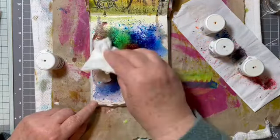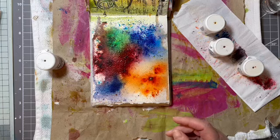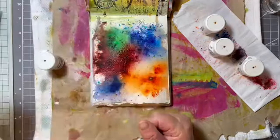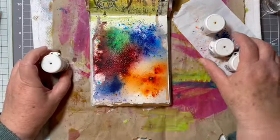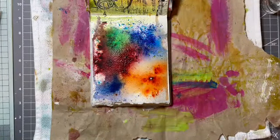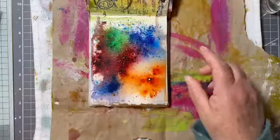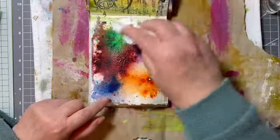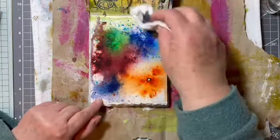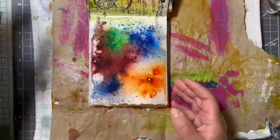I'm wondering if I need to give this a bit of a blast with the heat gun. Oh wow, it looks like some sort of storm is going on in the background of the hot air balloon. Let me move them out of the way and give this a blast. Actually, if I use the heat gun I would lose the vibrancy of the wetness anyway, so it's drying off quite easily.